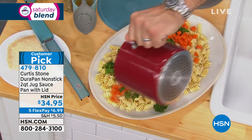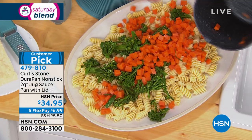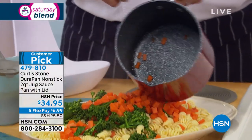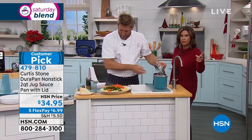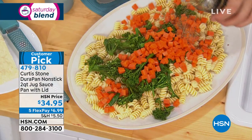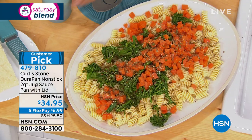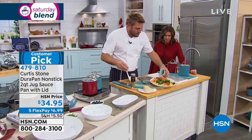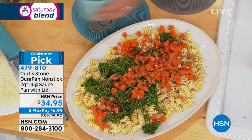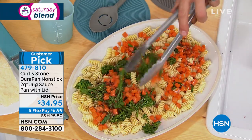I thought I was helping out all the mums out there, which is pretty ingenious for that. You can see how nothing sticks to the DuraPan. What a perfect size — it's two quarts. It comes with the lid, $34.95. We are doing five flex payments on all things Curtis Stone. So shop the entire collection and do not miss those spices. That's my little Italian blend spice right there. I've got a little vinaigrette here, and by the way, this is my measuring jug. Everything you see me touch is available for you.